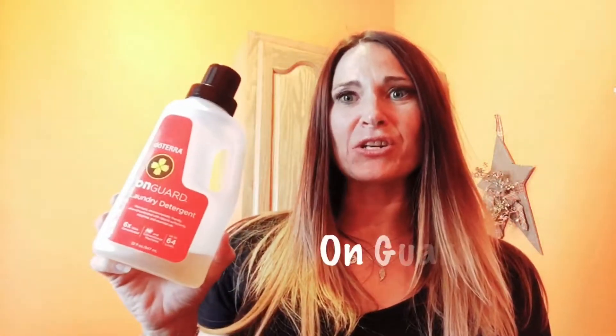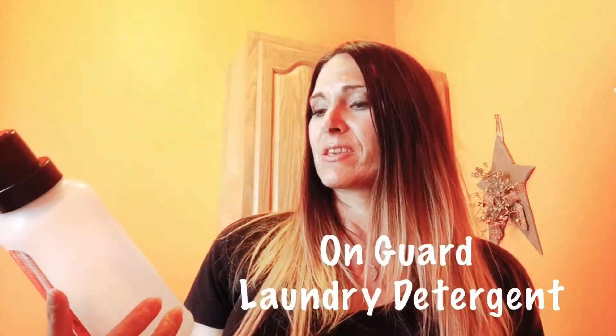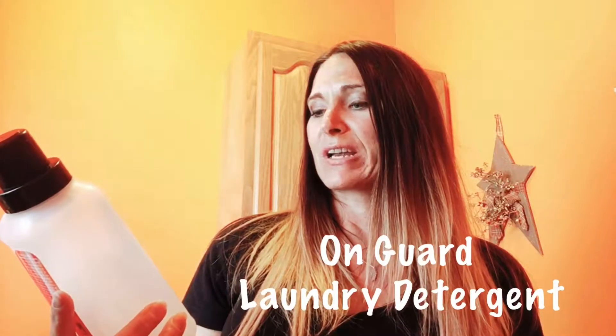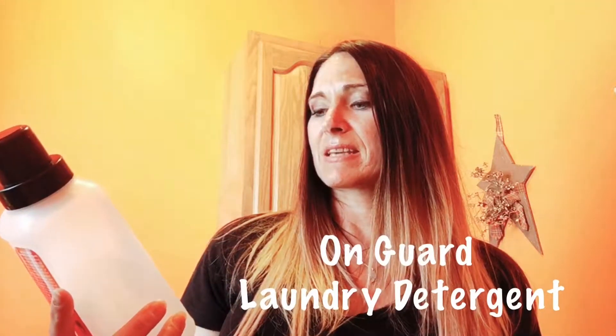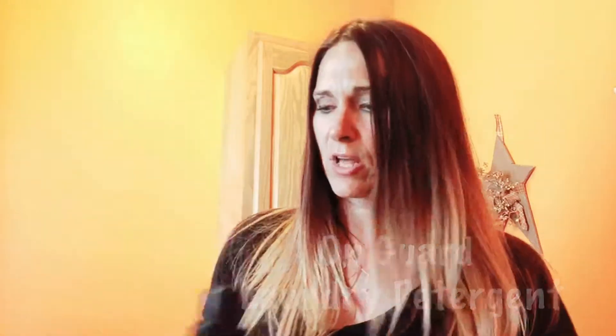So what am I going to use? doTERRA has an awesome laundry detergent called the OnGuard laundry detergent. Love it. It's non-toxic, environmentally friendly, and very concentrated. It has some enzymes in it, essential oils. It's six times ultra concentrated, so a little, little bit goes a long ways.